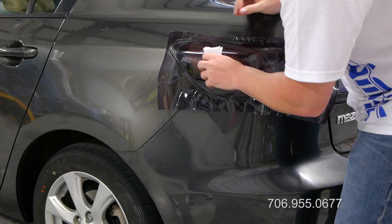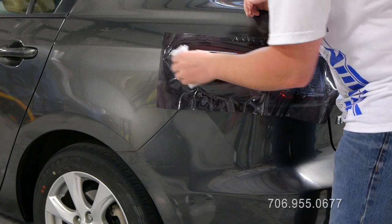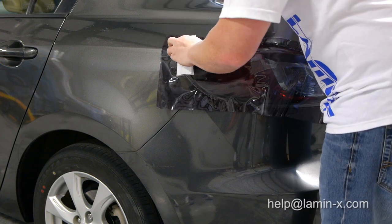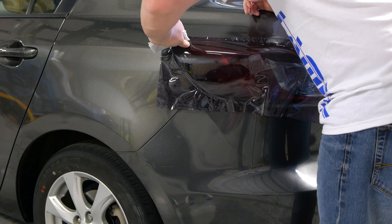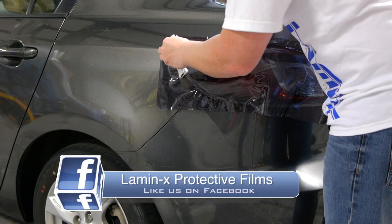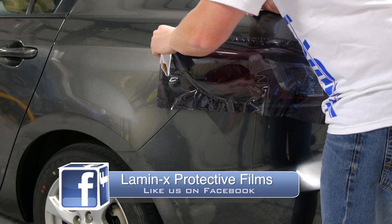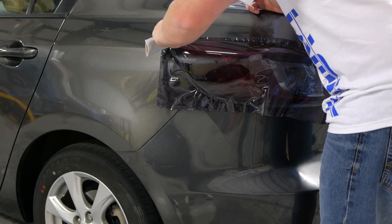Lastly, we recommend installing the film evenly, keeping the line between the applied and unapplied film as straight as possible. You will notice in the video that the installer tries to keep this straight line while applying the film. This will help to prevent bunching of the film, which can cause creasing in the center or lifting at the edges.